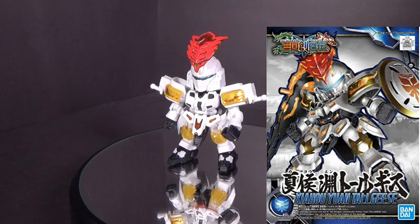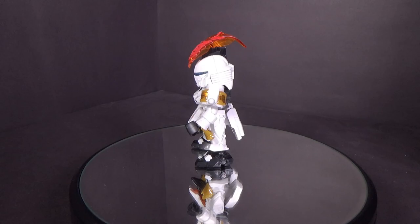Hello Gundam fans, this is Prom92 and today I'll be looking at the SD Gundam World Zaho Yun Togis. I got the model kit from Canadian Gundam — the link is in the description below.